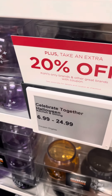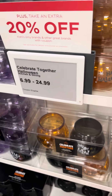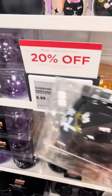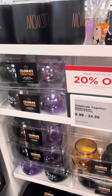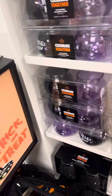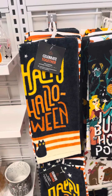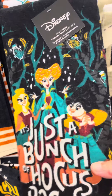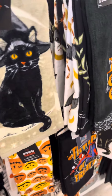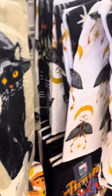Oh my. Oh, cute. I have purple or black and orange. 15. I love this one. I love this one.